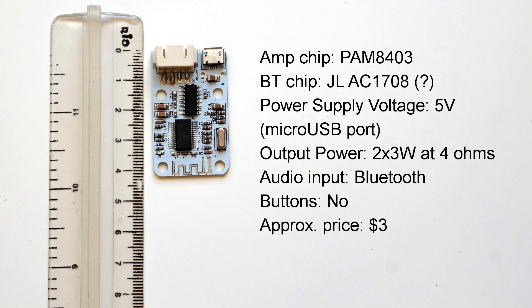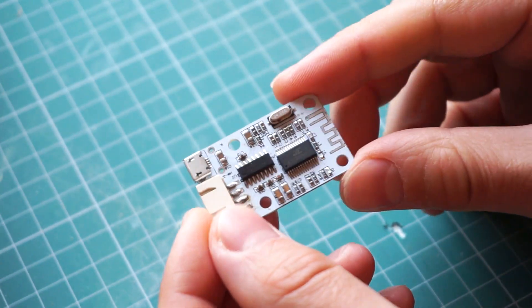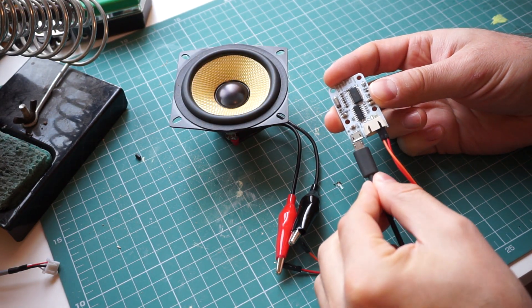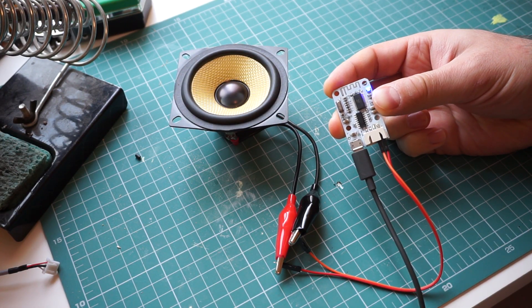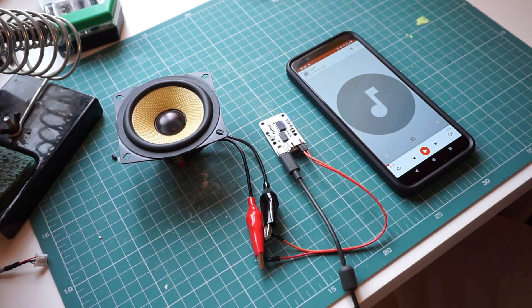I'm going to start with this one, which I really wanted to like. It is the smallest that I have and it's powered by 5V from a USB port. You can power it with your cell phone charger or a power bank. In theory, it can deliver up to 3W per channel. That's all great, but as soon as you turn it on, you get this. Now, I think that this super annoying notification is enough of a reason to never use this board in a project.